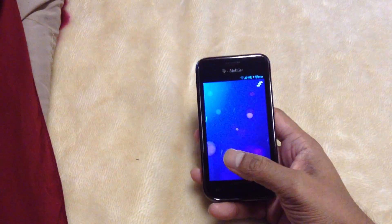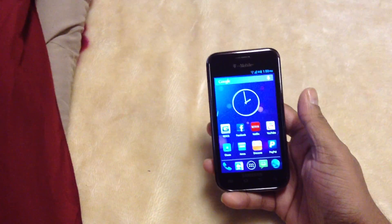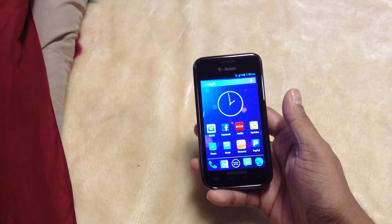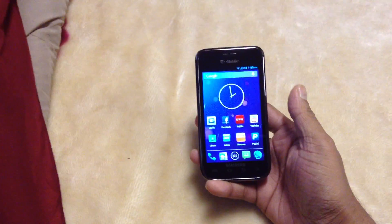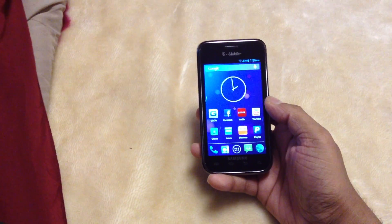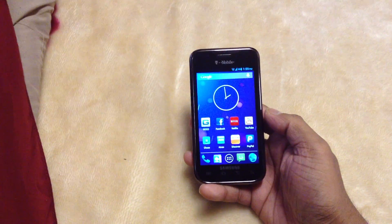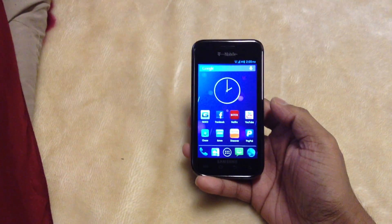Just go ahead and get this upgrade and you'll be good. You'll be fast and you'll be happy — trust me, you'll be loving your Galaxy Vibrant. This phone is about two and a half to three years old, and I've owned it about three years. This phone still works like a new phone.